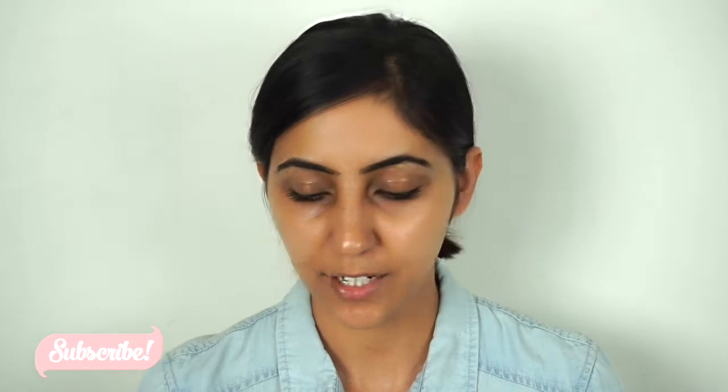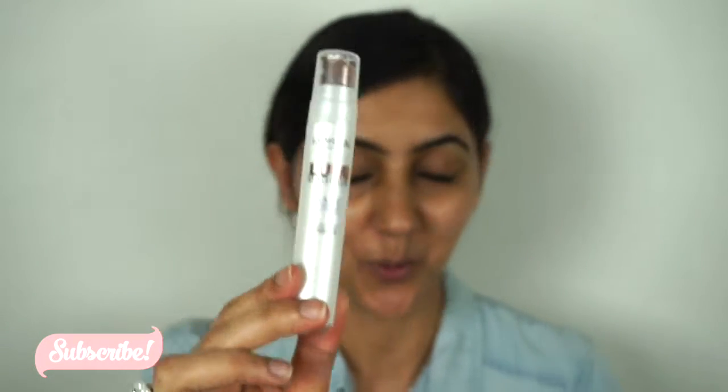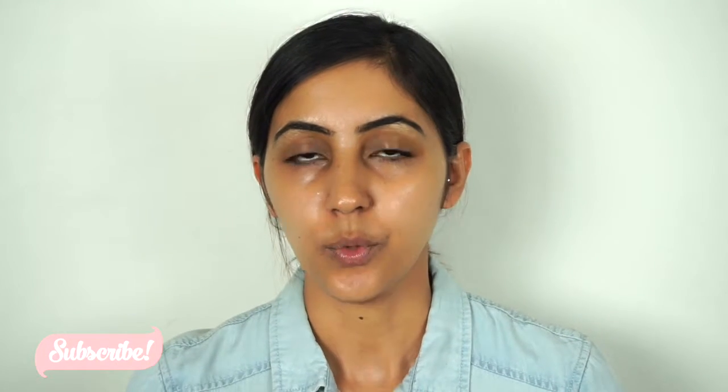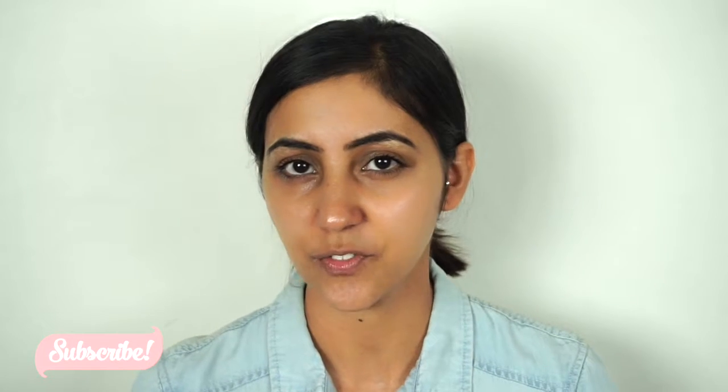I'm gonna start off with priming my face. For my primer today I'm gonna use the L'Oreal Luminacy primer. I'm just gonna apply it all over my face and then let it sit. I recently bought this primer and I've been using it since then because it gives my skin a very dewy, luminous finish. I really like it because I have dry skin.